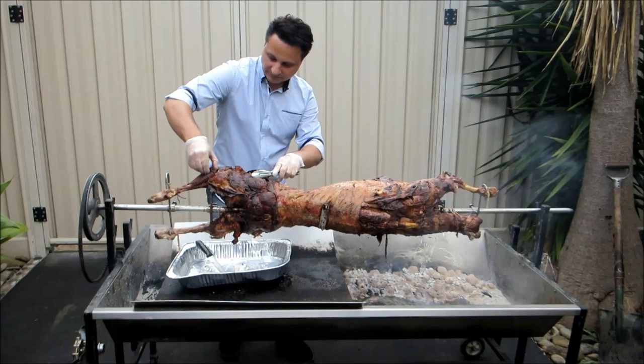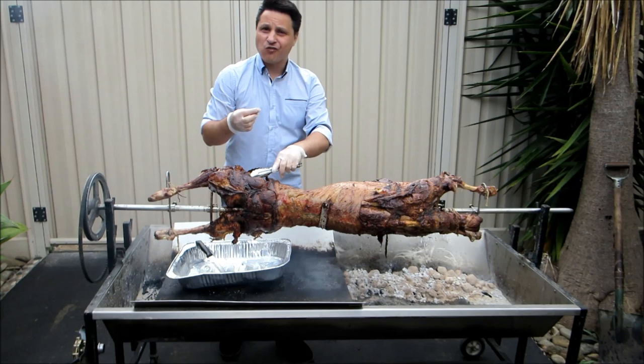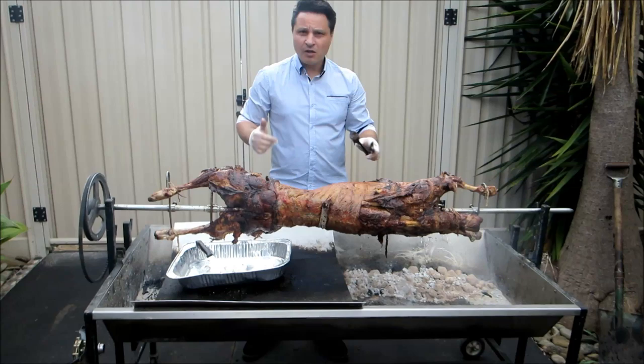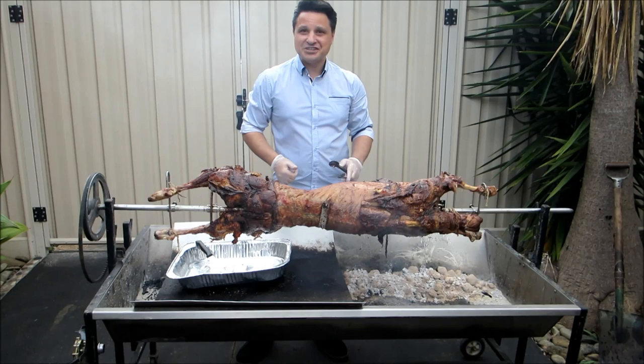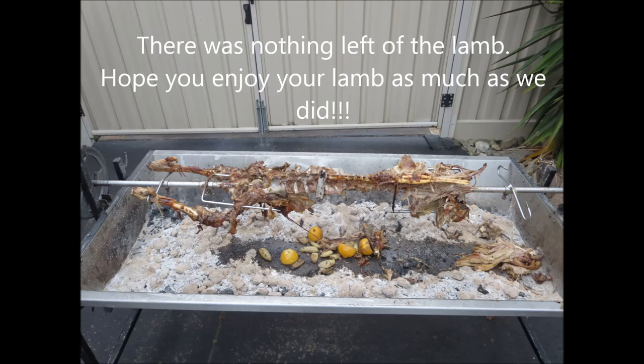Look at that — just pulls off the bone, soft, moist. Great flavour, fantastic, can't get enough of it. If you like what you see, please hit the like button and subscribe to Ev's Shed. See you next time.